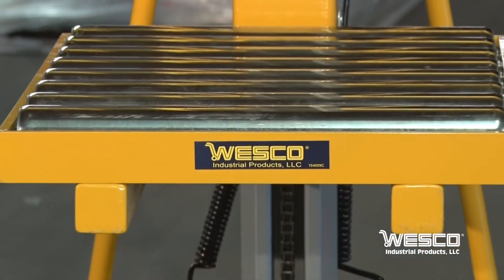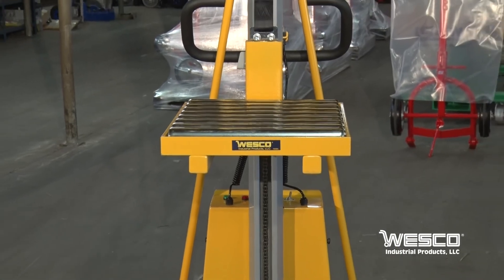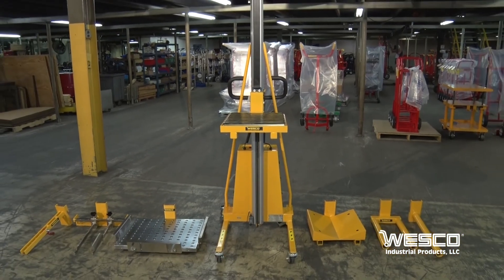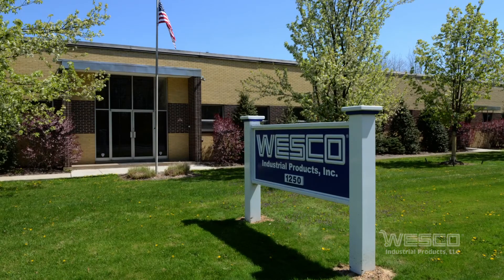The electric office lift has a lifting capacity of 220 pounds total and ships from our Pennsylvania factory.